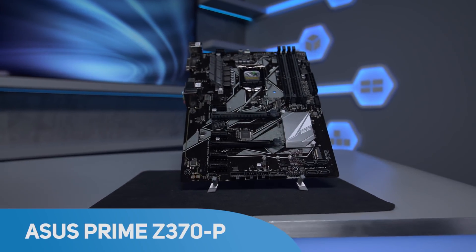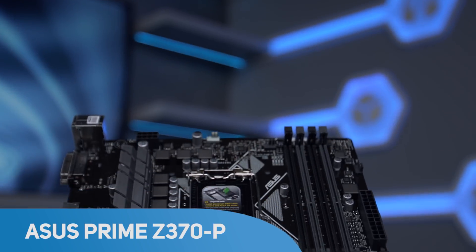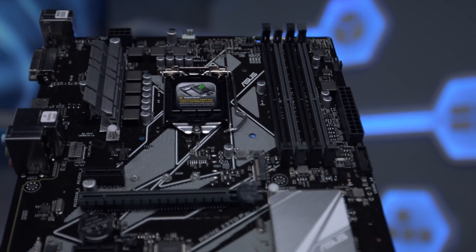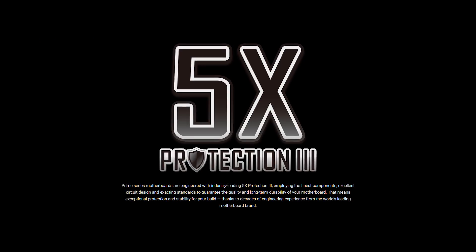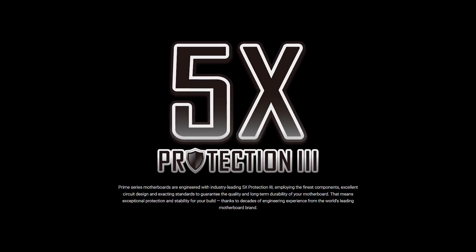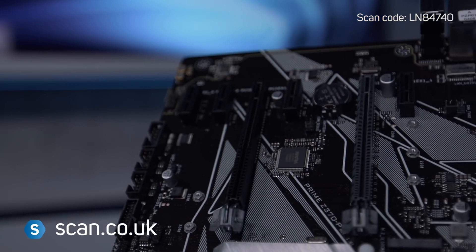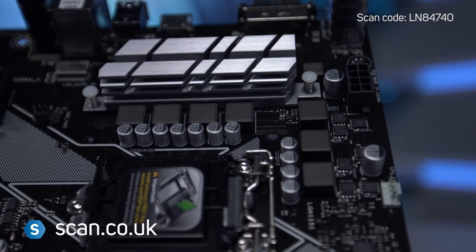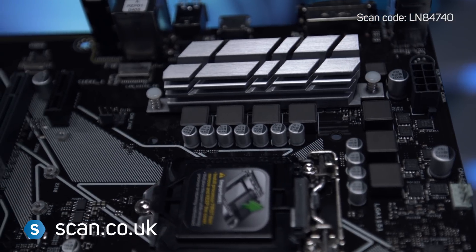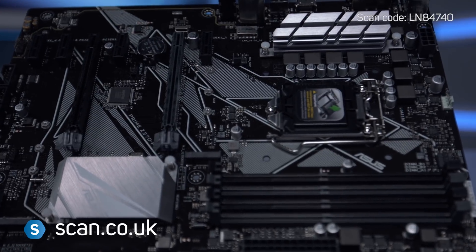The Asus Prime Z370P motherboard is designed to be a solid, dependable base for an overclockable, all-purpose PC, using Intel's Coffee Lake CPUs. They achieve this with their 5x Protection 3, including the safeguards you need to ensure your motherboard is always protected, with features like Safe Slot Core 45 PCIe slots, surge-protected networking and over-voltage protection.